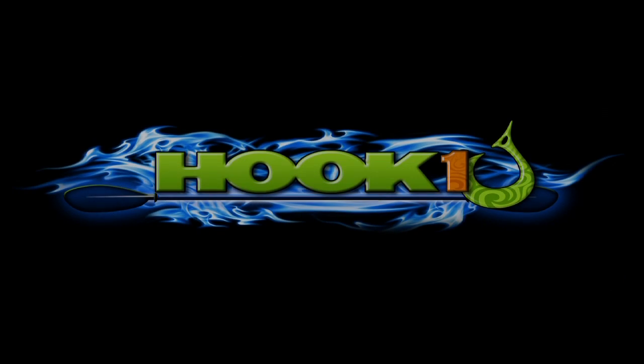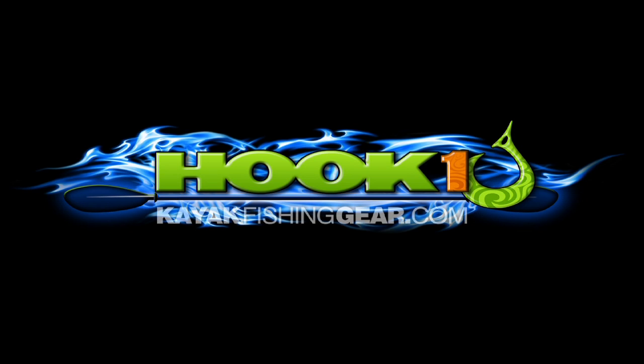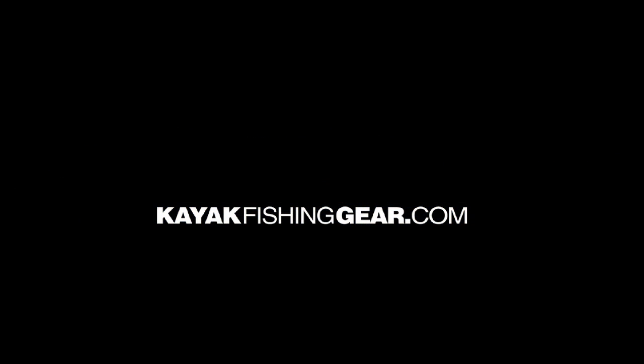For outstanding customer service, expert advice, and an extensive selection of quality kayak fishing products, visit Hook One at kayakfishinggear.com.